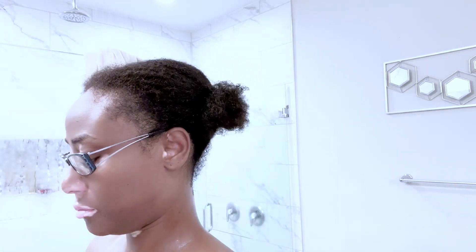Witch hazel — I heard it helps with odors and also acne spots. Witch hazel helps with acne spots and odor under your arms, so I'm trying it out.